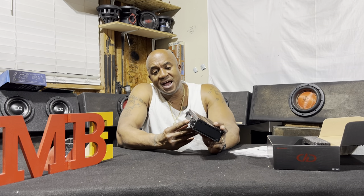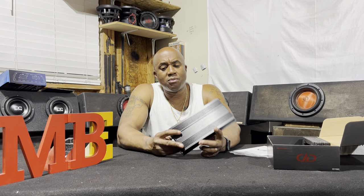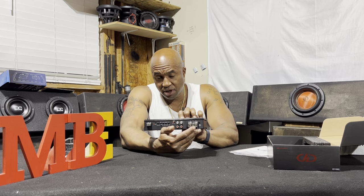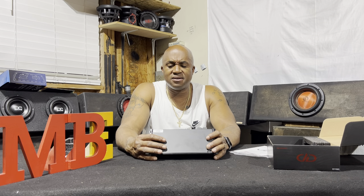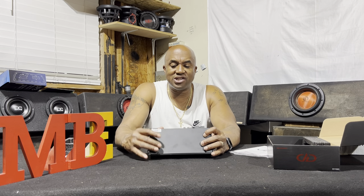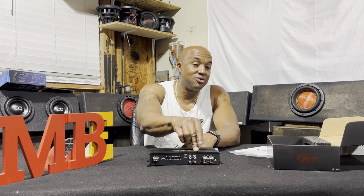It has nice RCAs with a pass-through, accepts four-gauge wire, a nice remote input in the middle, gain from left to right, phase, boost, subsonic, and it also has jumpers. The jumpers let you control how you want this amplifier to turn on — do you want to use the remote wire, or do you want it to turn on by detecting signal at the RCAs?